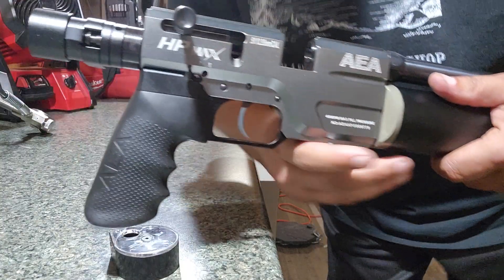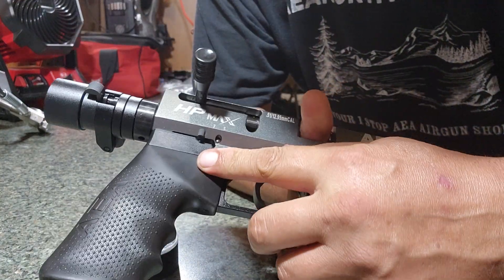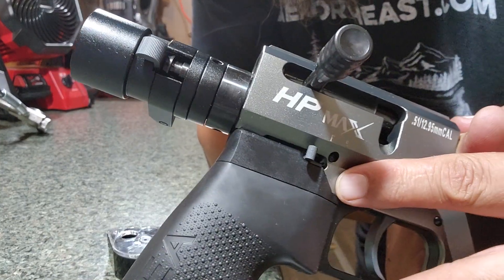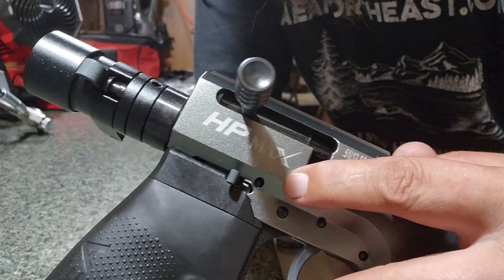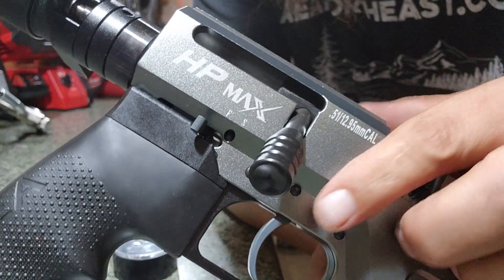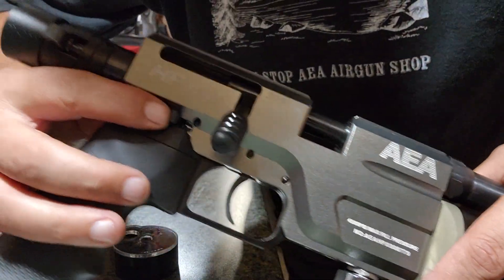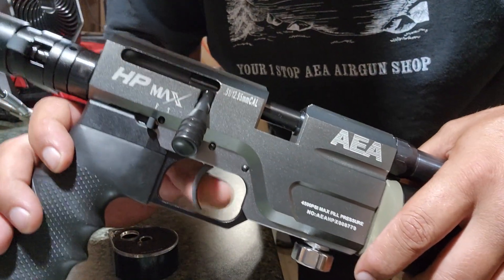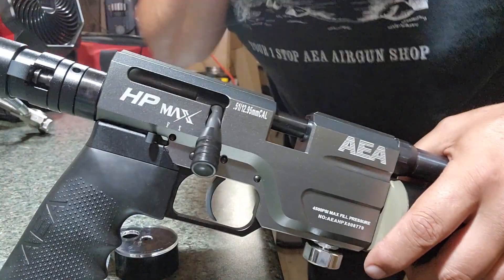On the bottom side here you also have a safety. The safety indicates fire and safe. For safe mode, you push it forward — that locks the trigger. Slide it back and it's ready to fire.